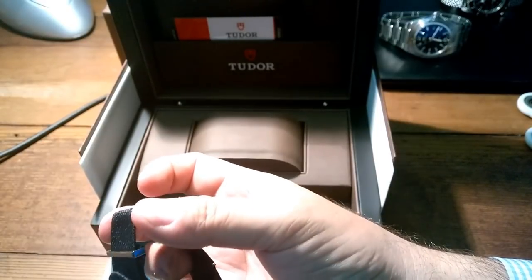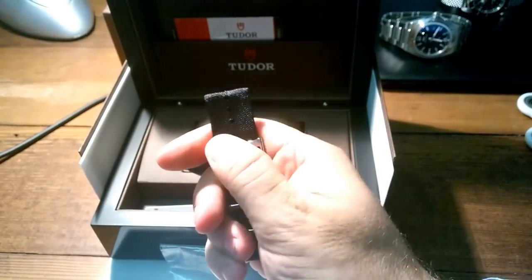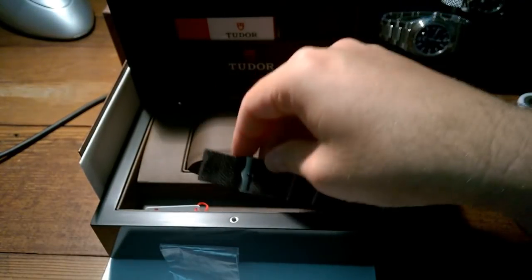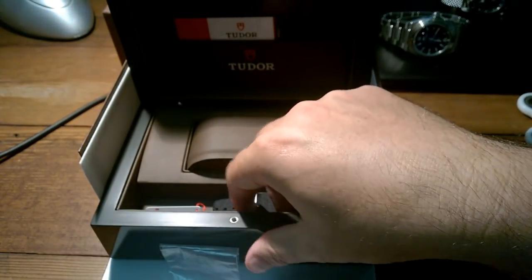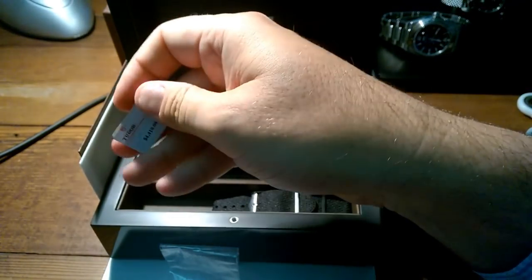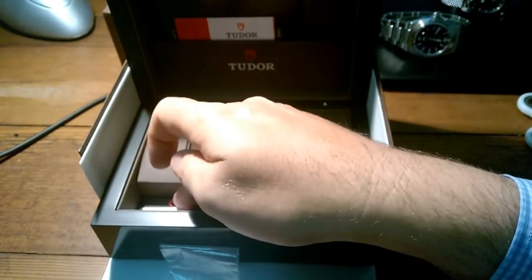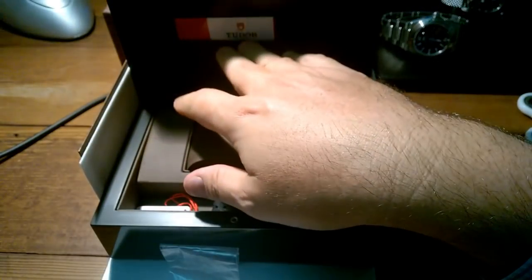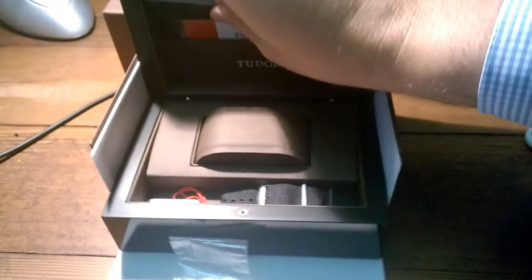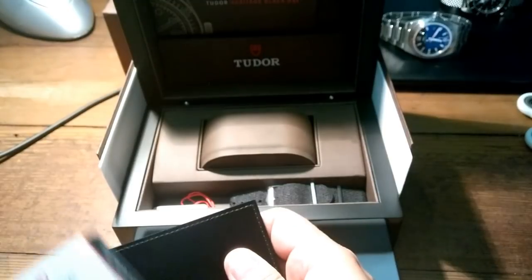It's got the Tudor clasp on the NATO. What do you think of the Tudor hour hand — the blocky ones? That's what they used to do. Is that what they call snowflake hands? Yeah, they did that in the 70s. I quite like it. The Tudor sub has that too.